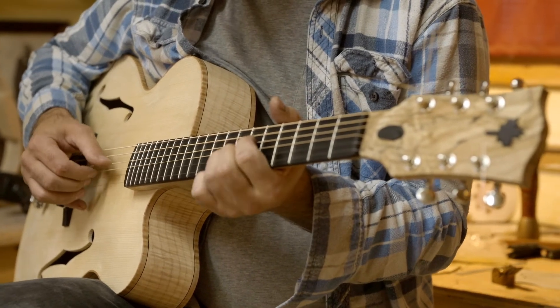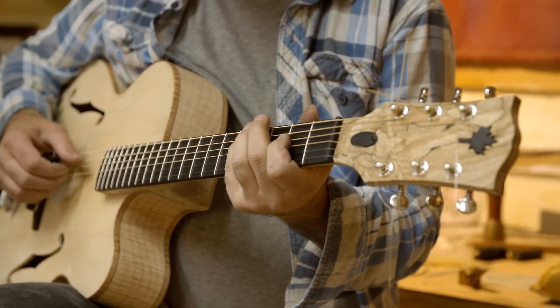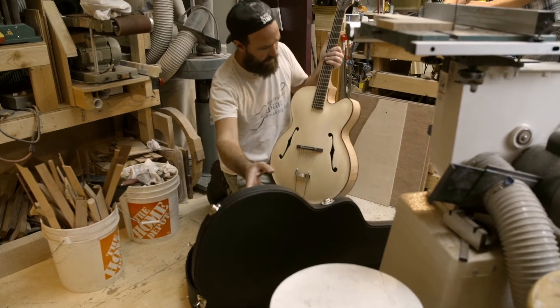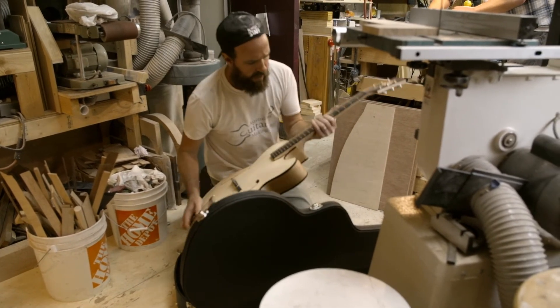I would absolutely recommend this course to anyone who's built a few guitars. I came here with very little knowledge of how archtops work, and despite having built a number of guitars, it's just been a huge, huge learning experience.